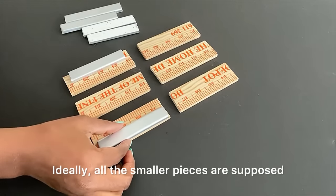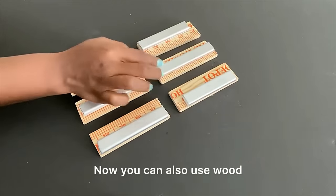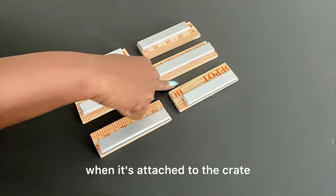Ideally, all the smaller pieces are supposed to be attached in the middle, but because of the issue with my crate, I'm going to be attaching them like this. You can also use wood, but you'll need to make sure it's smaller so the wine glasses can easily go through when it's attached to the crates.